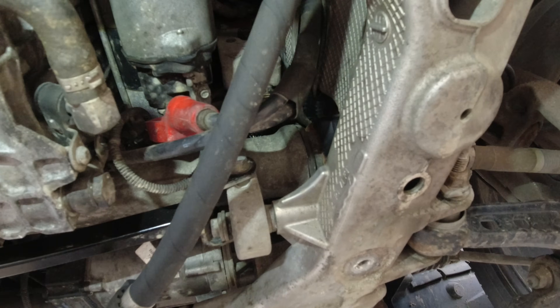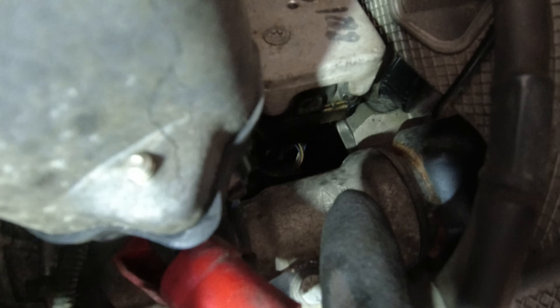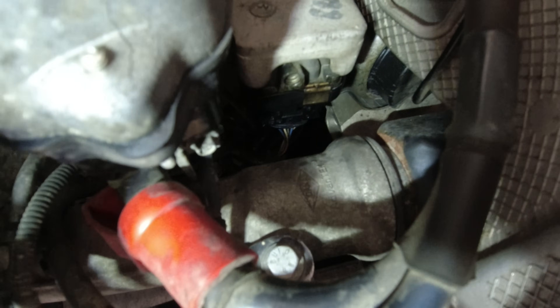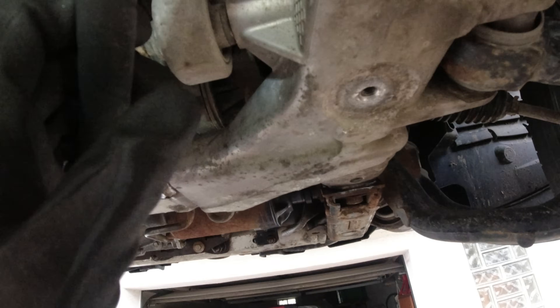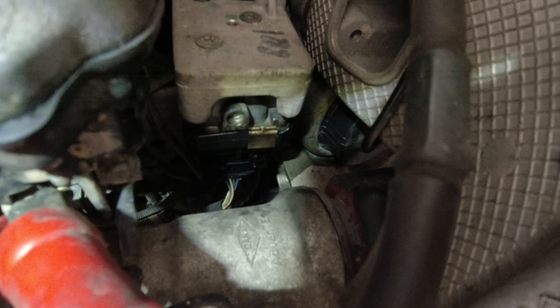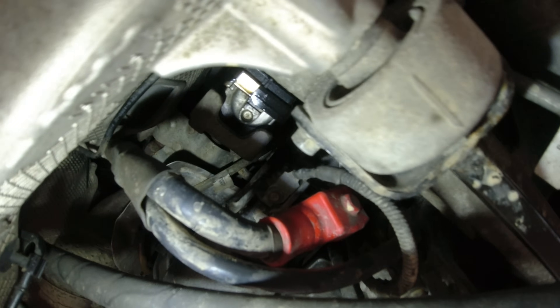There was a recall because of oil in the turbocharger vane actuator — this thing right here. Mine is quite oily. The thing is there's no oil connection to the vane actuator, so how does the oil get in? It gets in through the wiring harness, and that oil is coming from the oil level sensor. There was actually a service bulletin from Land Rover on how to fix it, and I can see that the additional connector is not installed on this vehicle.